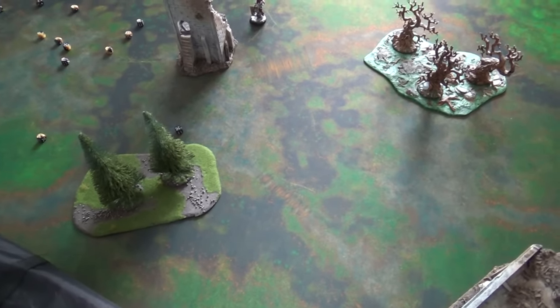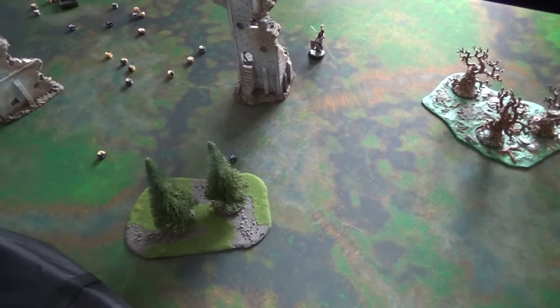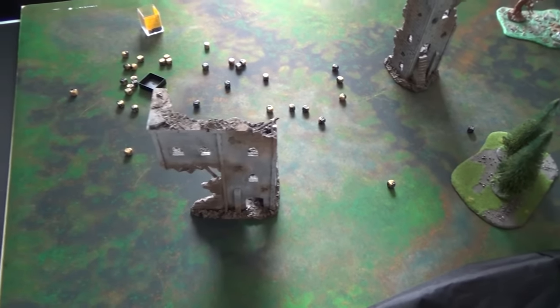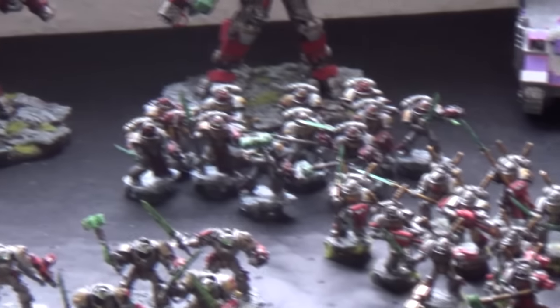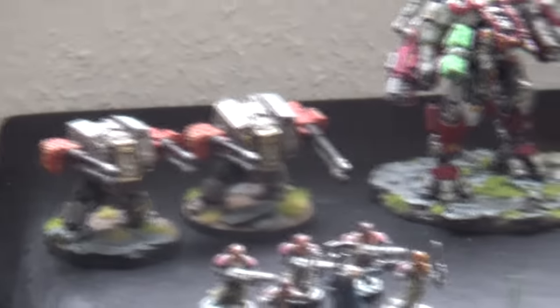This weekend, by the way, in case you're expecting a 40K battle report — I already recorded one, but unfortunately the audio was pretty bad, so I can't upload it because you wouldn't have understood anything. But this weekend I'll try to take my Grey Knights out again. They're already standing over there. They've also received reinforcements — another tactical squad over there, and some Sci-Bots.